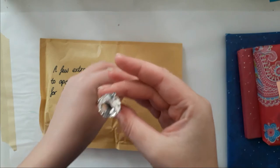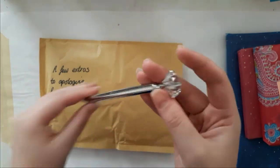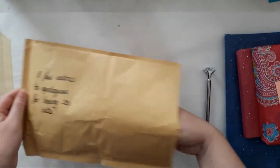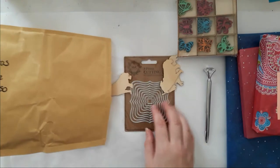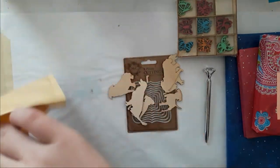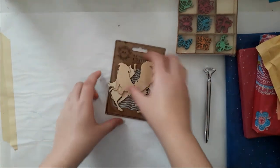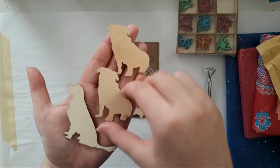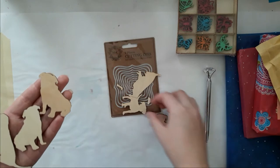Oh, look at that pen — thank you so much Amy, I love this pen! Oh Amy, yes — that's all of them! Oh god, I saw them in your haul and I absolutely love them. Those are dogwood veneers — look at that!